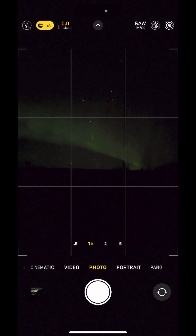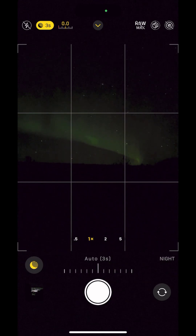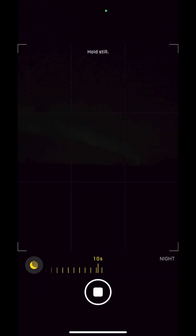Now open your native camera app and switch to Night Mode — this is your ticket to Aurora greatness. Here's the pro tip: tap on the moon and you'll see a slider appear. Experiment and slide it between 10 to 30 seconds. This gives your phone more time to capture those dancing lights.